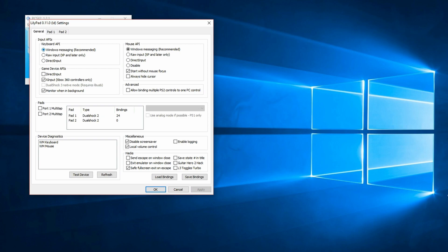For keyboard bindings, you can choose Raw Input, but Windows Messaging is the recommended option. Both have been tested and both work. The mouse API doesn't matter since it doesn't actually work. Ideally you want to enter the bindings into Pad One.